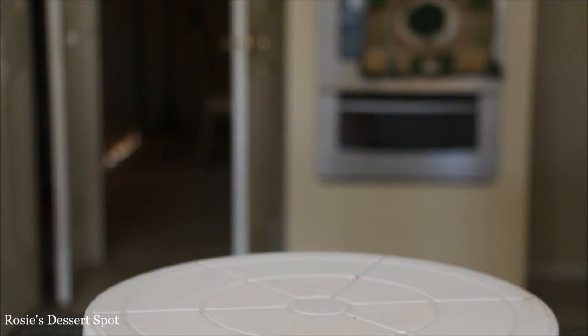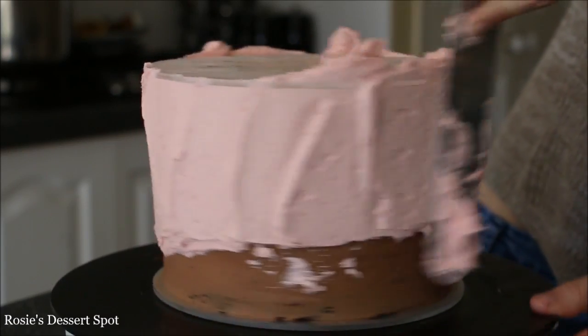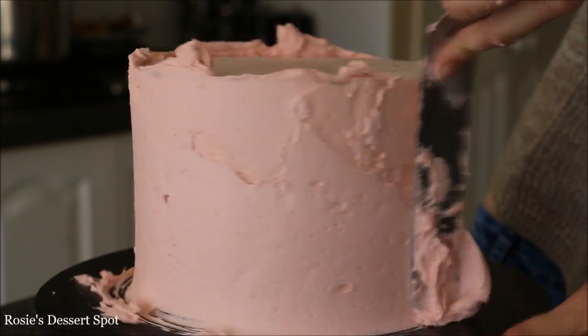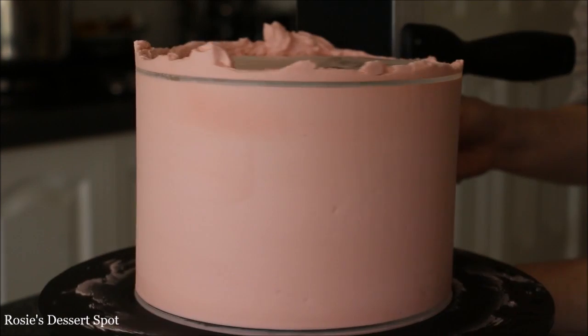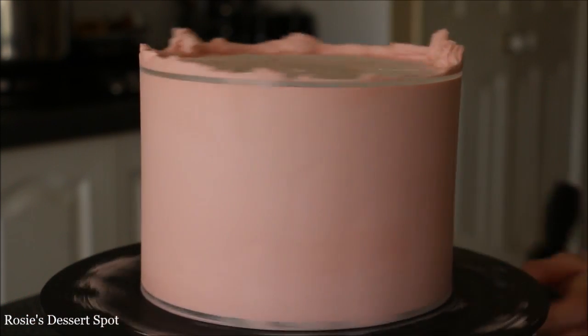I'm just double-checking that and popping it into the freezer for at least 10 minutes. After the 10-minute mark they're not going to be going anywhere — they're set on there really well — so I'm applying the rest of my buttercream onto the sides of the cake, well and truly over the perimeter of the acrylic discs.